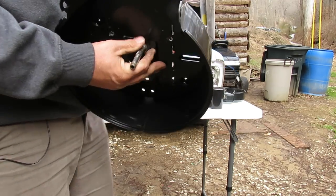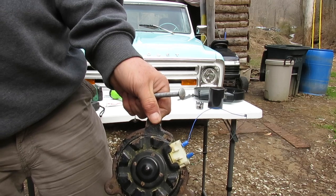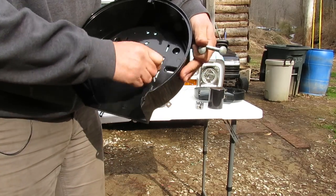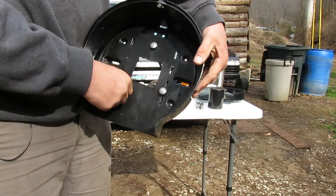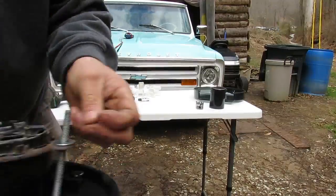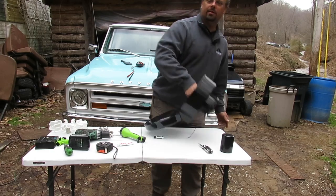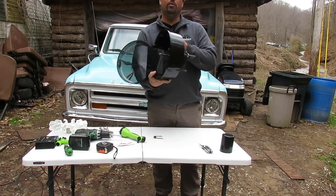Now all we need is for this motor to be mounted in this housing. I've got some bolts here - there are three ears on the motor, I have three bolts, and I've drilled three holes that correspond with the holes on the motor. Now we have our motor-generator mounted inside of the toilet paper holder.